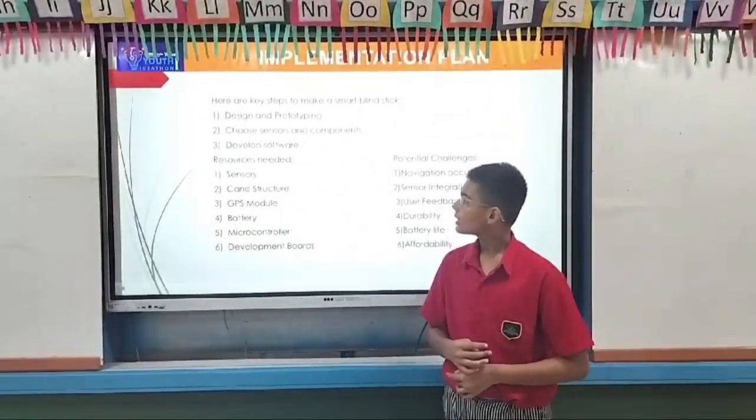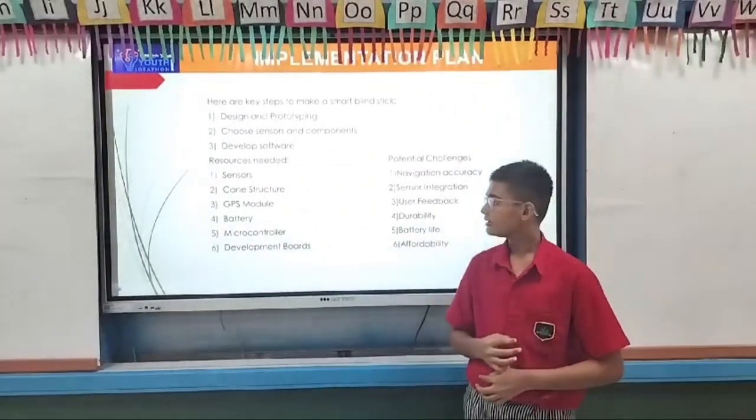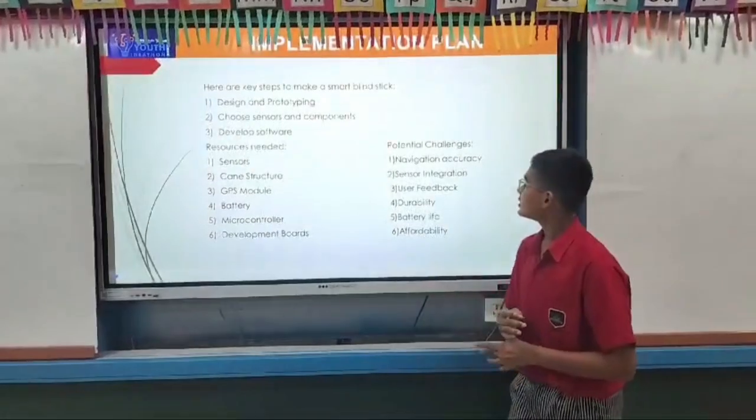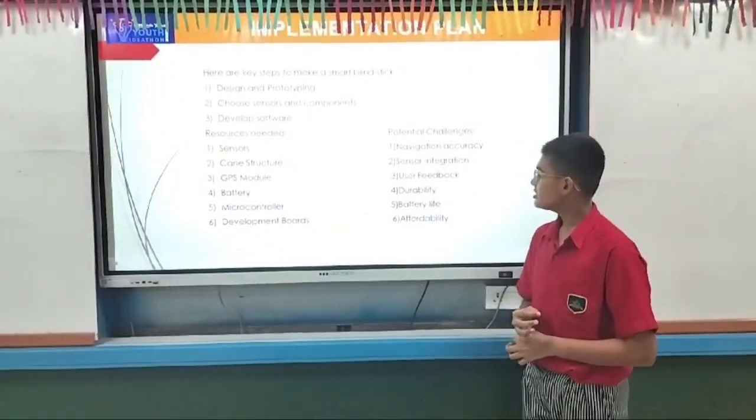Design by prototyping, choose sensors and components, data software, researches needed, sensor, gain structure, GPS motor. Four engineering challenges: navigation and tracing, sensor integration, user feedback.